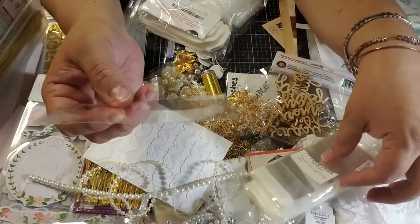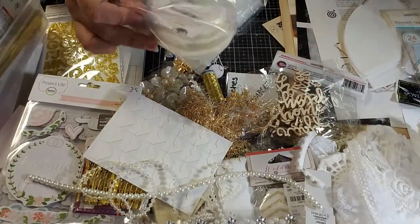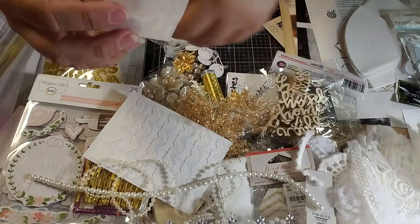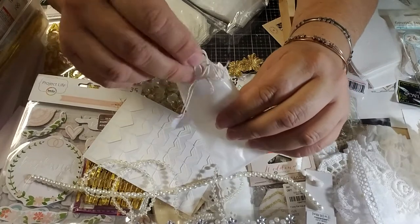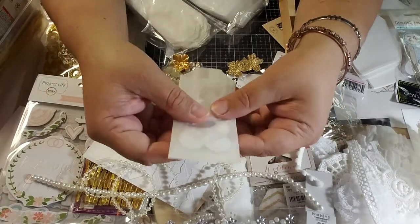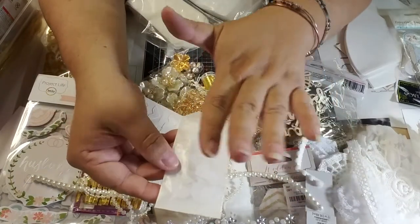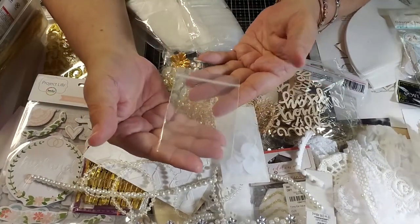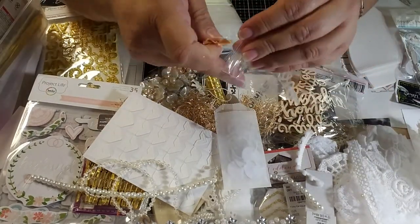I have cellophane bags and glassine bags — I like to share these with friends. I can put tags in here, stamp on them, ink them, or crunch them up to make them look distressed. Last but not least, I have small and very small Ziploc bags — I bought them specifically for this purpose.